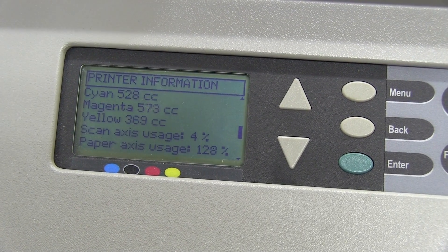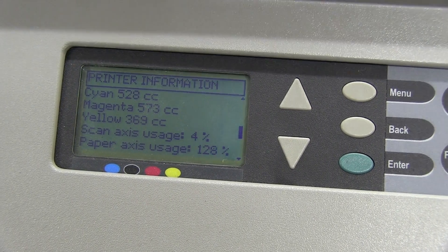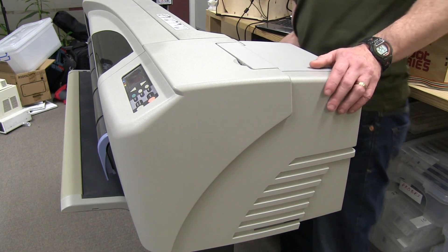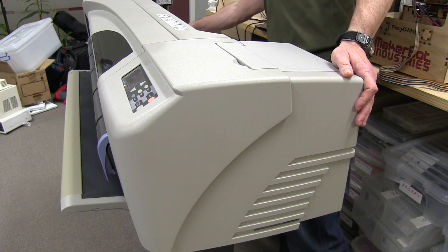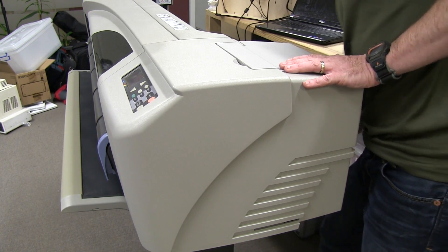I don't know much about this printer and I haven't looked up the specs or the age of it yet. I just found the date code on the back: 1st of December 2000. So the thing is 13 years old. But still, it looks in pretty darn good nick.